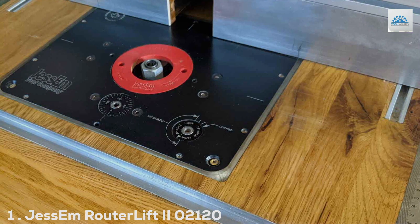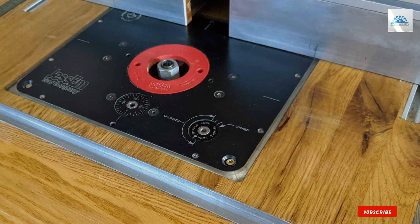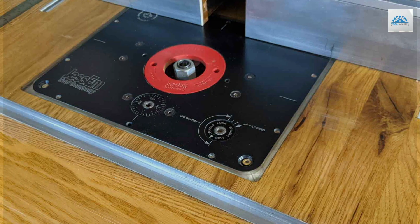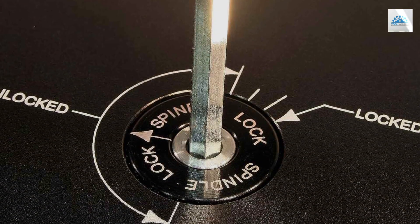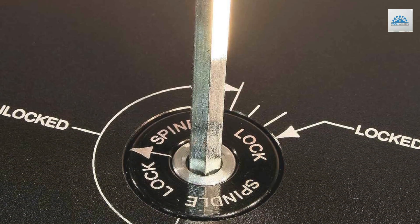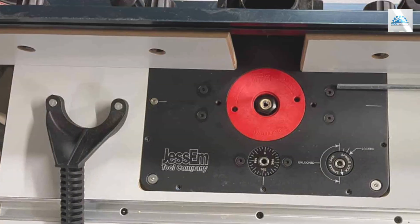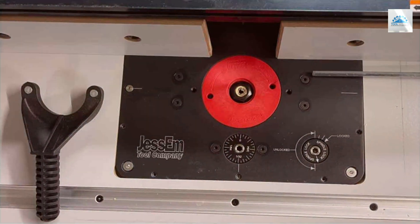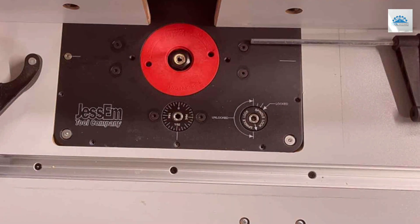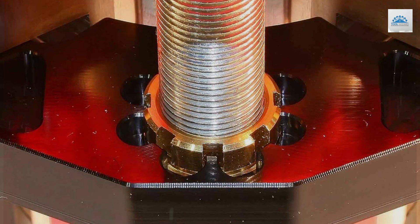Number 1: Jessam RouterLift IEO-2000-120. The Jessam RouterLift IEO-2000-120 emerges as an exemplary model of ingenuity and craftsmanship in the woodworking domain. This router lift is meticulously designed to cater to the intricate demands of precision woodworking, combining robustness with sophisticated technology. The body, constructed from high-grade aluminum and steel, stands testament to its enduring build and reliability over extensive use.